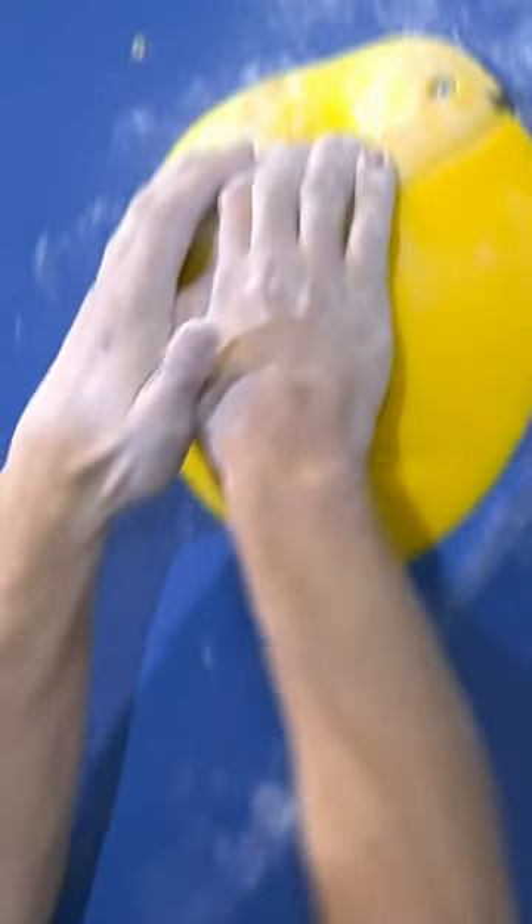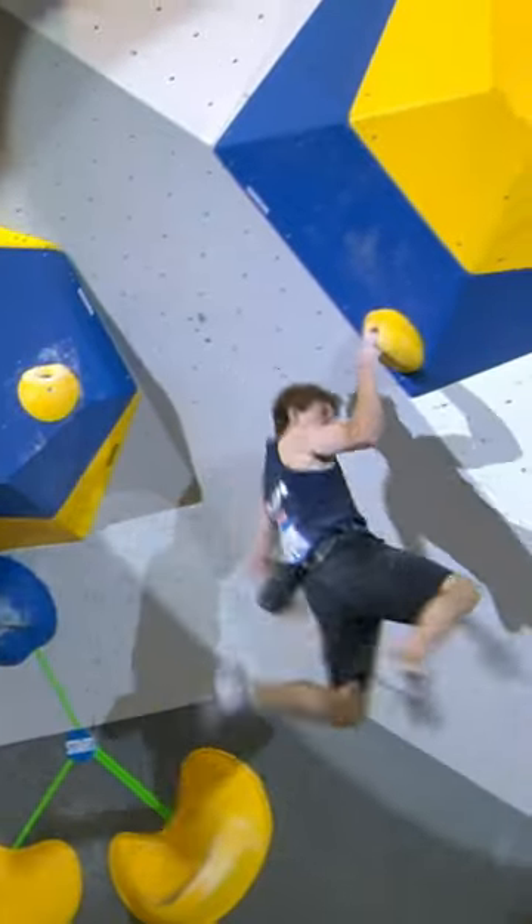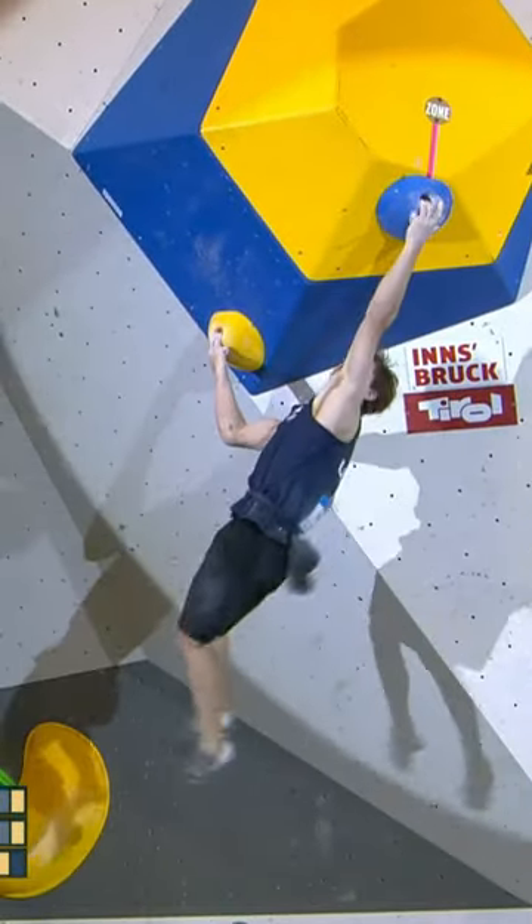Can Colin keep it together? Almost misses but doesn't. Bumps the left hand. 36 seconds. Now he swings — same sequence. It's exactly the same.